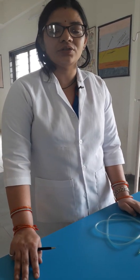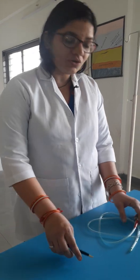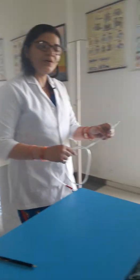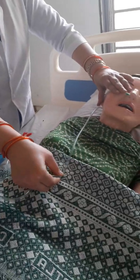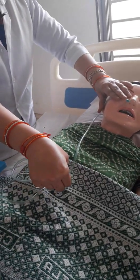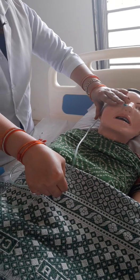Whenever you insert the NG tube, it is very important to know how to measure it. Always remember: from the nose tip to the earlobe, and then from there to 5 centimeters less than the xiphoid process. That is how you check the length of the Riles tube to be inserted.